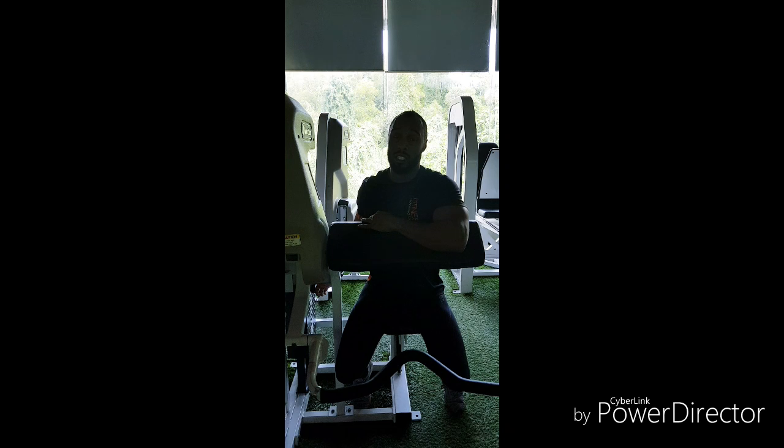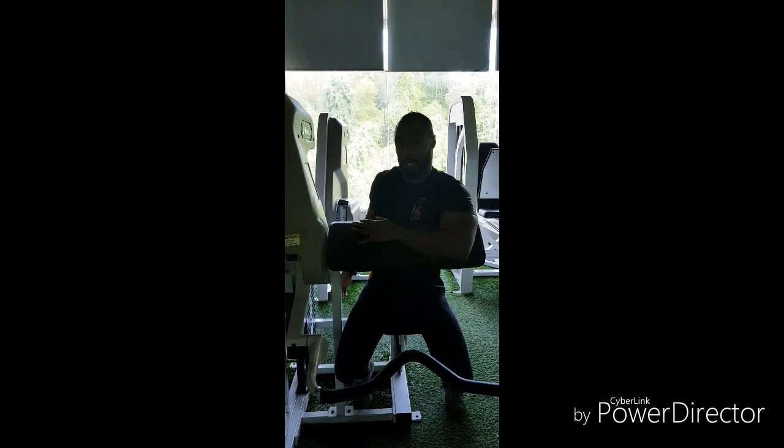You don't want to be going too heavy on this. For beginners I'd recommend trying to go for 10 to 12 reps, advanced then trying to go for 12 to 15. So I'm going to pick a good weight.